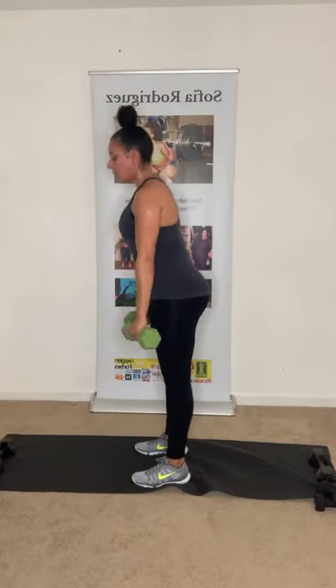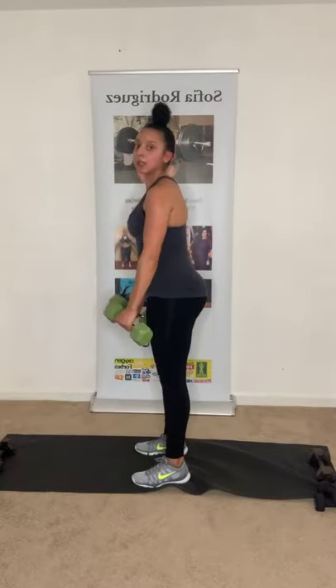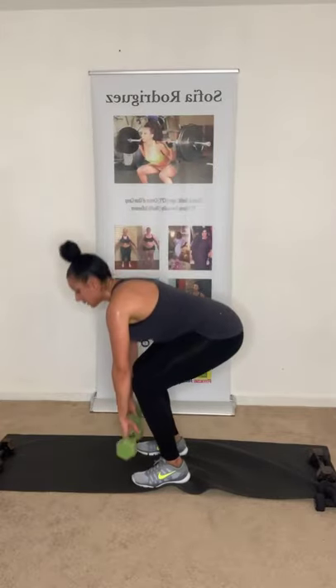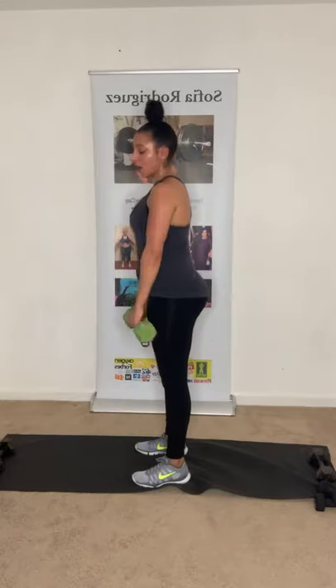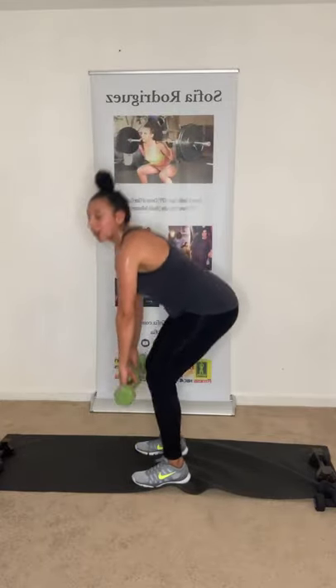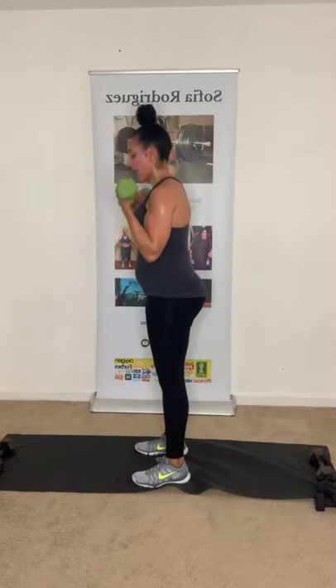Deadlift, bicep curl. Keep that back straight. Chest up. Core tight. Let's keep it moving — halfway there, five more. Dead lift, bicep. Three more. Two more. Last one. Woo!